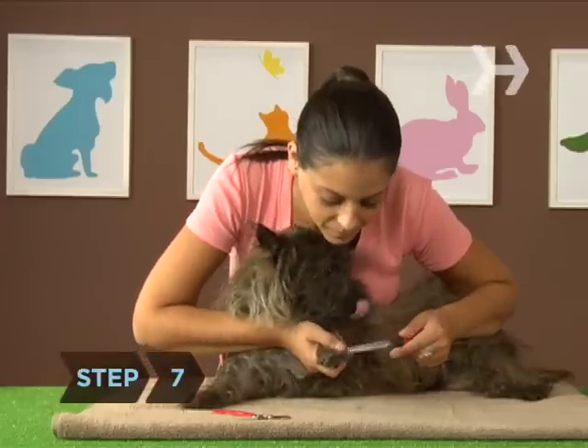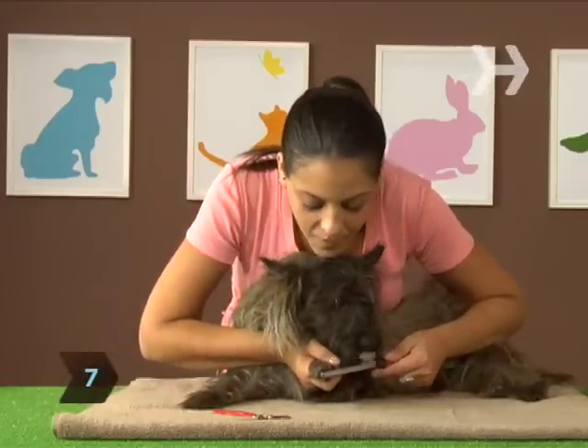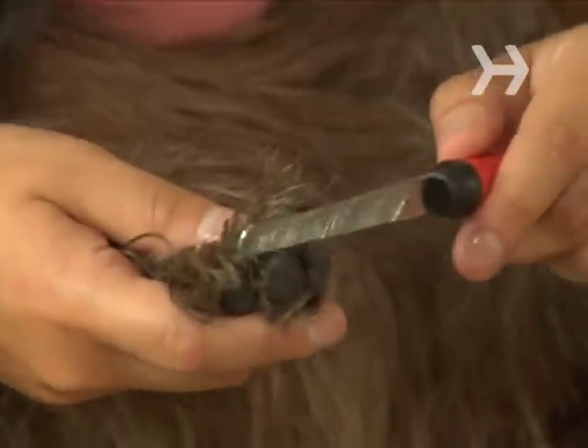Step 7. If your dog still has some patience left, it's a good idea to use an emery board to lightly file the nails smooth.